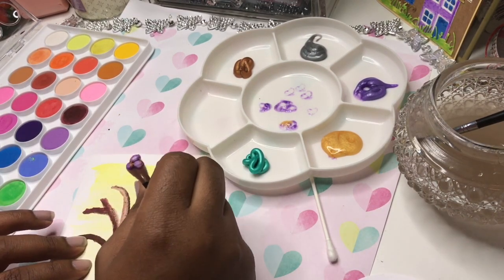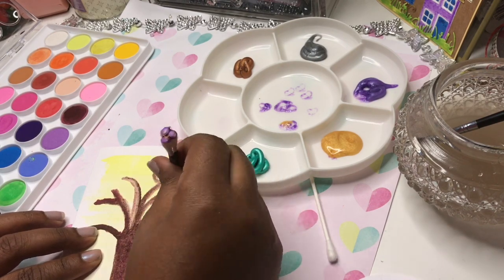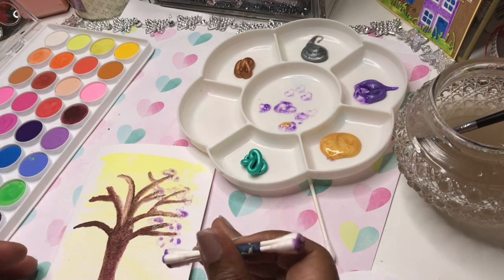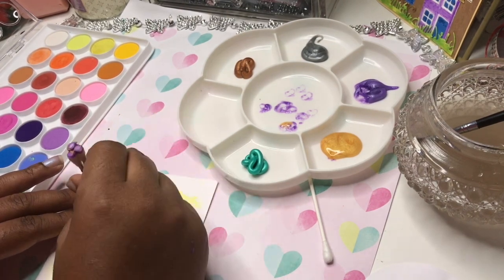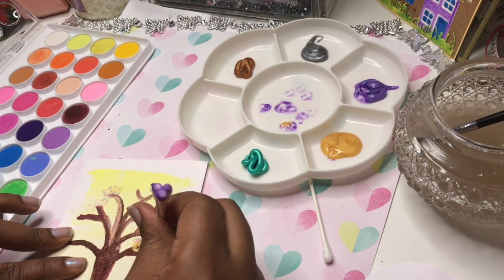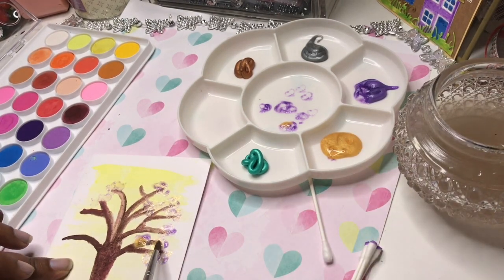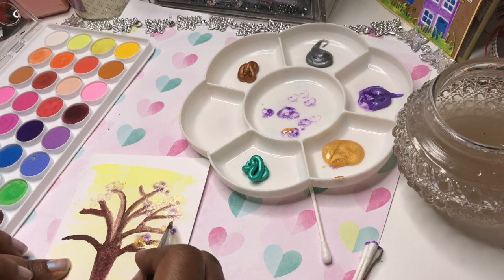The first thing I noticed was that the paint wasn't coming off the cotton buds as well as I thought. It's more of a gel-type paint than what you'd expect from a squeezy tube. I thought I was doing something wrong and tried putting more paint on, but it just wasn't sticking to the paper. It doesn't seem to stick the way I'd expect an acrylic paint to. I tried again to get more paint off and then switched to a paintbrush to try to get the paint onto the tree to make blossoms, but it still just wasn't sticking.